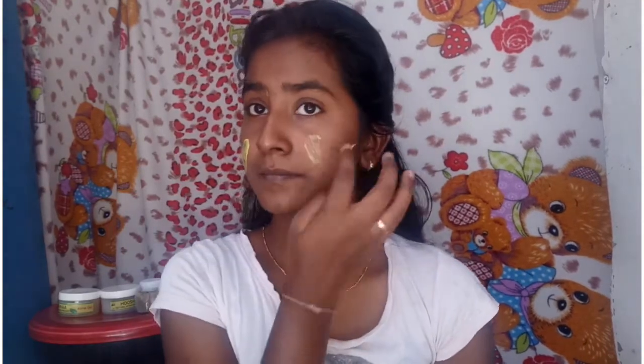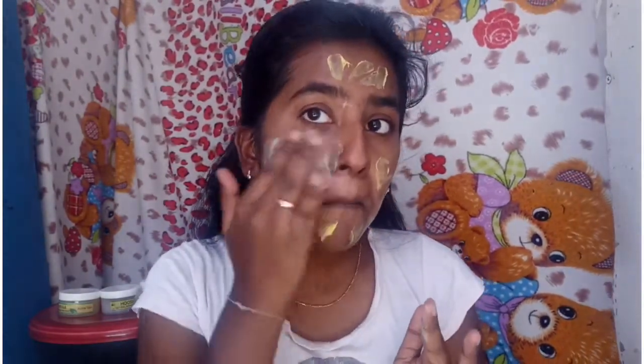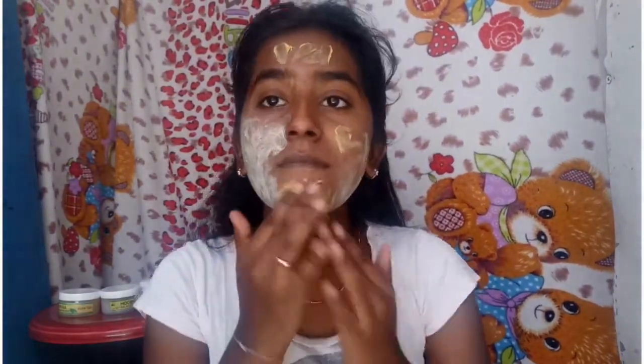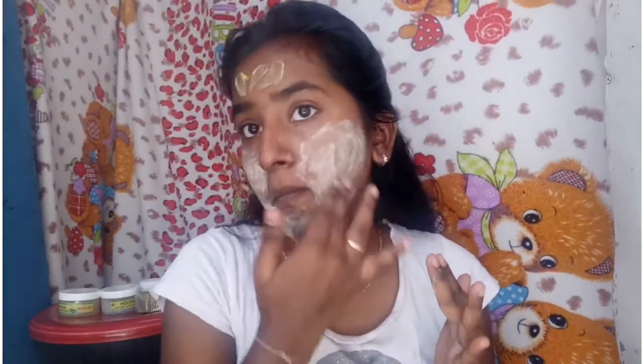We will scrub it on the face. We will dry it, then scrub in a circular motion. We will scrub the nose area as well. You can scrub the nose with dark spots.